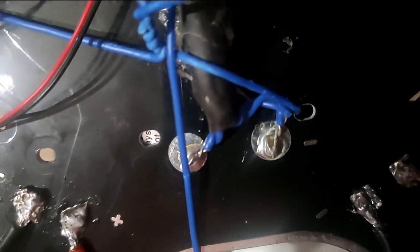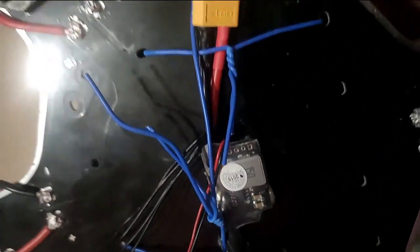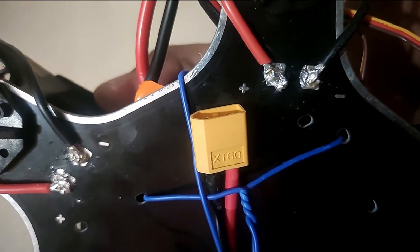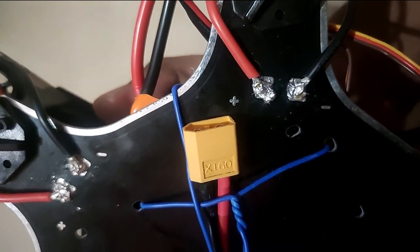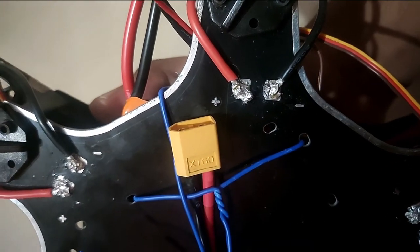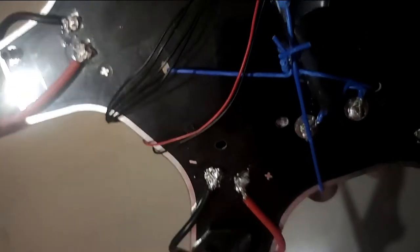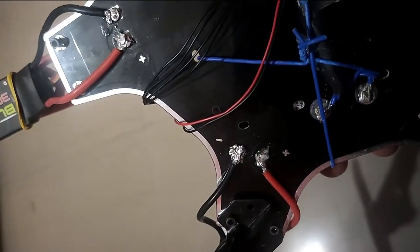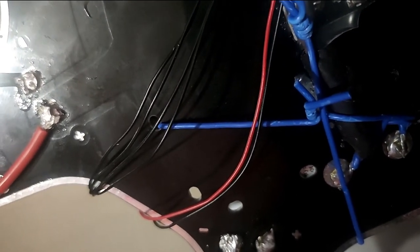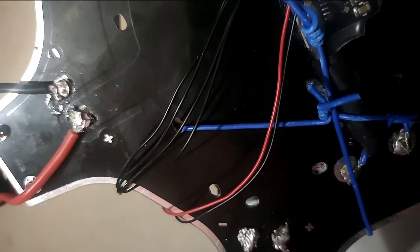Right here, those blue terminals are the ones that come from the power supply module, which takes its input from the battery. This is the XT60 connector, and our battery has the similar one right here. This connector goes into this one, and this way our drone will get power which will be distributed to the ESCs, motors, and the Pixhawk. The series of black and red wires you are seeing here is what supplies the power to Pixhawk.